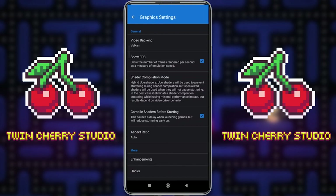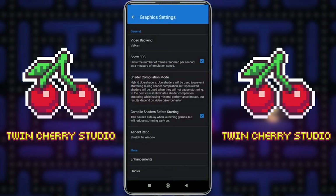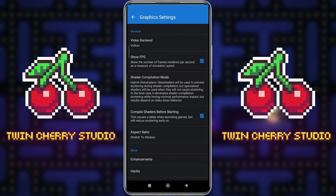The more you play the game, the more shaders it will compile before the game starts, so the longer it will take to launch but the game will run a lot smoother. For Aspect Ratio, I like to have this on Stretch to Window so it fills out my entire phone. If you want a classic experience you can do 16:9 for the full widescreen experience, or just click Auto, but games that have a 4:3 aspect ratio will be left with black bars at the side. A lot of GameCube and classic games are going to play with 4:3, and some do have widescreen settings in the game itself as well.